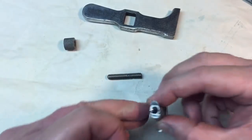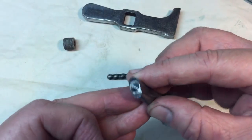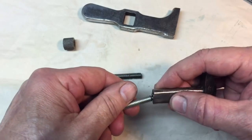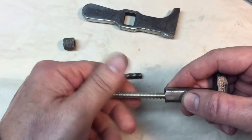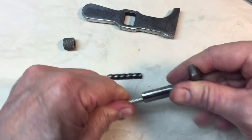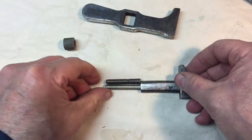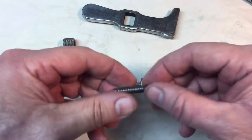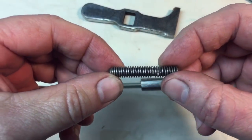Okay, here we are — we drilled and tapped that little hole, and you can see now I'll screw this in — that's again a quarter-20. You can see very clearly what we have.